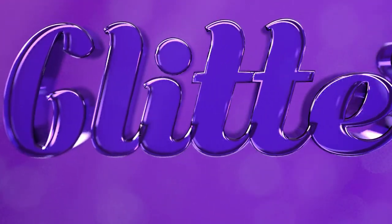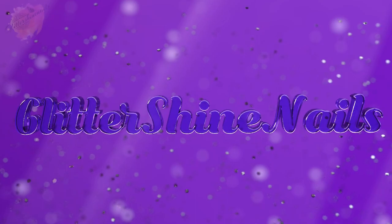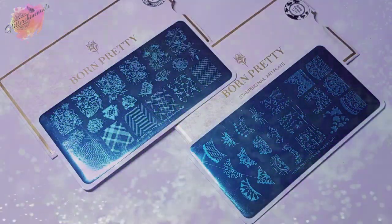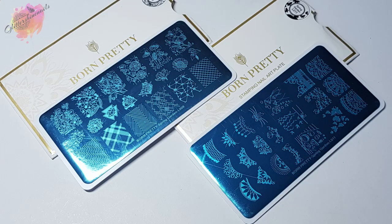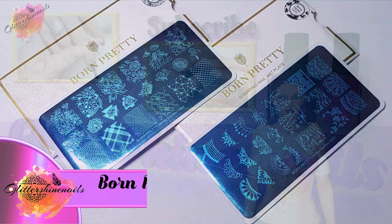Hello and welcome to Glitter Shine Nails. Recently I purchased four Born Pretty Spring Garden stamping plates from AliExpress. I'll be sharing with you the final two Spring Garden stamping plates that I purchased. In this video I'll be swatching and reviewing Spring Gardens L008 and L011. You can find information on where I purchased from in the description box below.